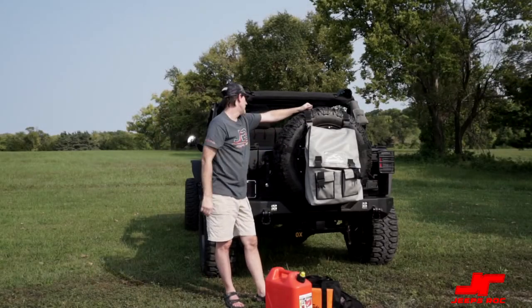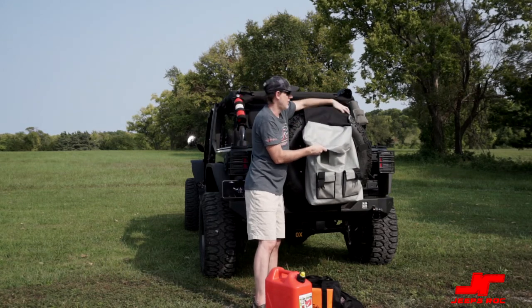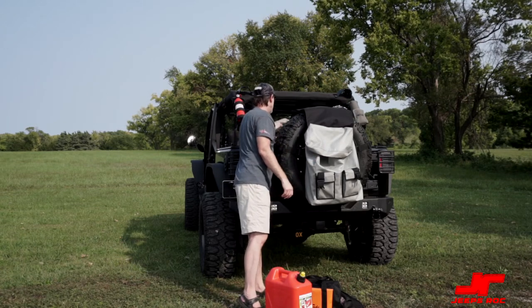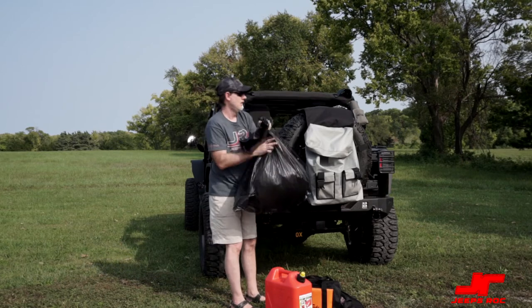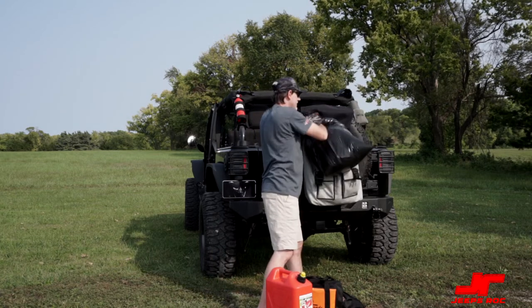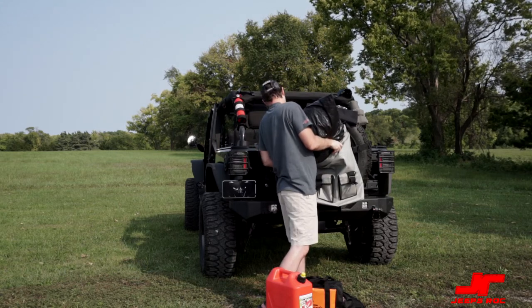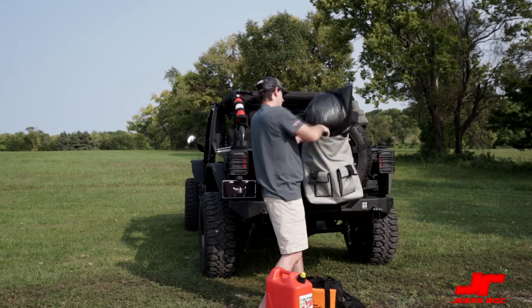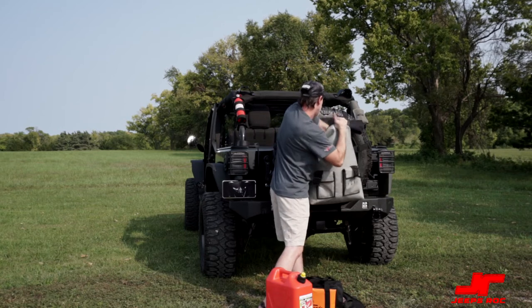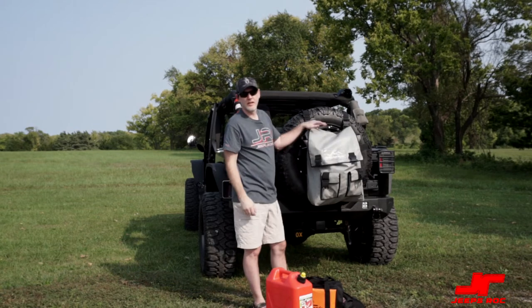Probably the most important thing we use this for is either trash or dirty clothes. We went through a lot of dirty clothes on our trip — just smash them in there and it holds quite a lot.